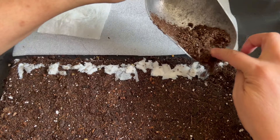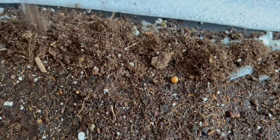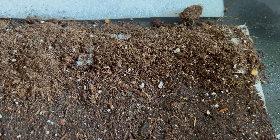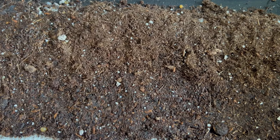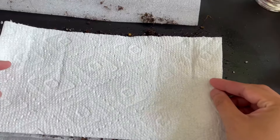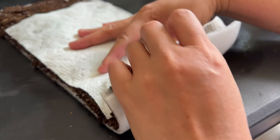We added more potting mix to cover the seeds, then gently pressed it and sprayed it with water. We put another paper towel on top of the soil to help keep the soil in place.